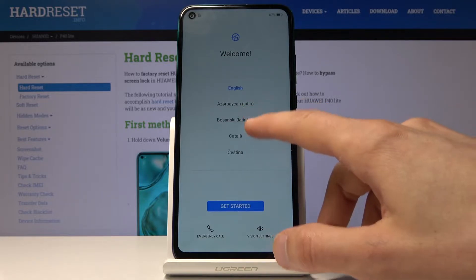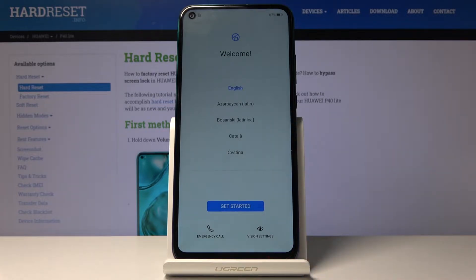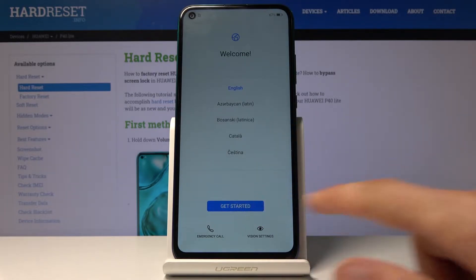From here you can choose the language that you want to use. I'm going to stick with English so I'm not going to change anything here. Once you have selected a language, tap to get started.